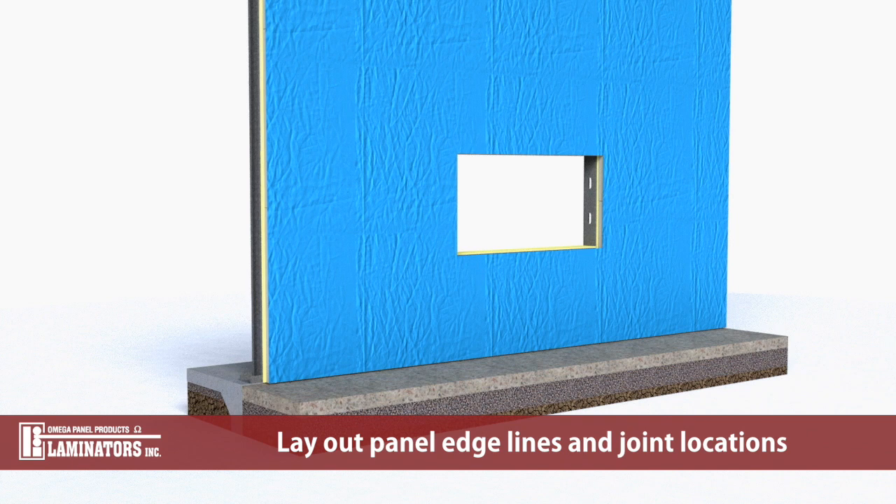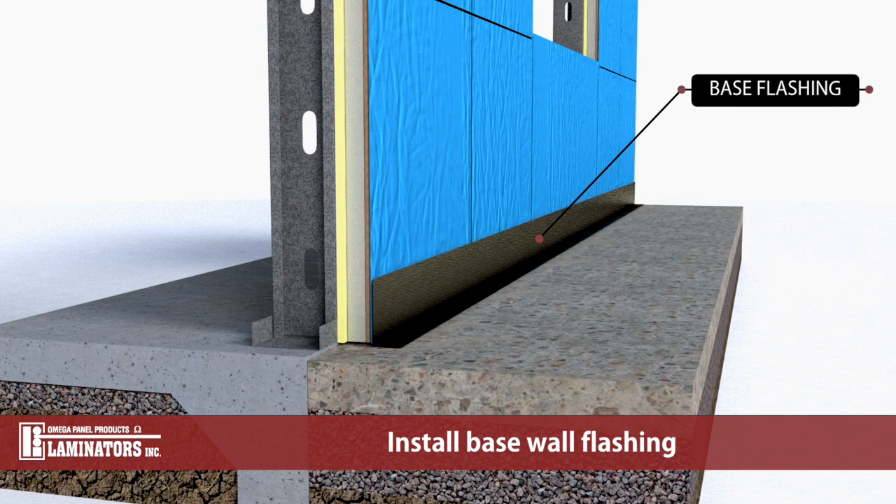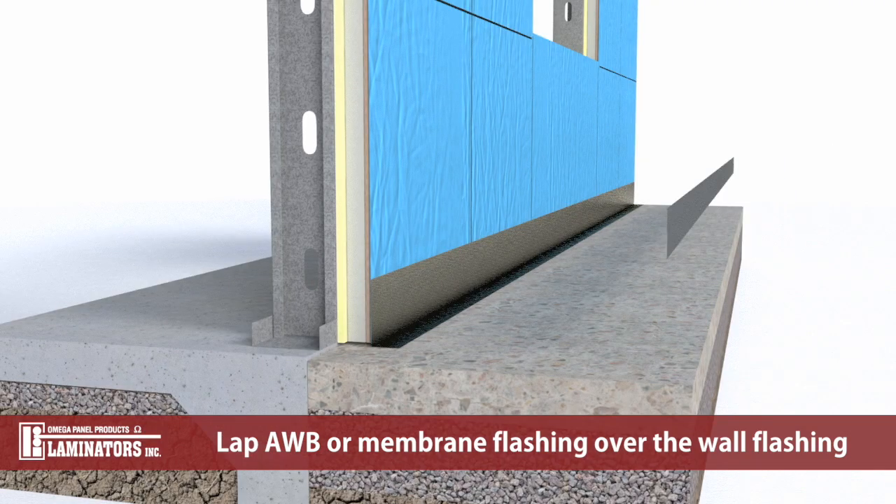Lay out panel joint lines and edge locations. Before sub-framing installation, install base wall flashing. Lap air and water barrier or membrane flashing over the vertical leg of base wall flashing in a shingle fashion.